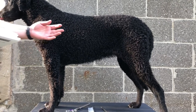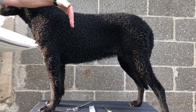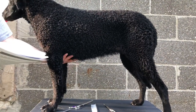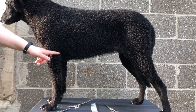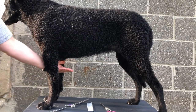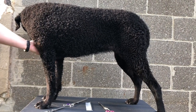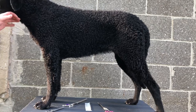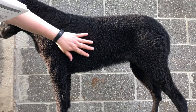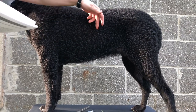The chest is decidedly deep, not too wide, oval in cross section — like a cut through here, oval that way — with the brisket reaching the elbow. Her brisket definitely reaches that. If the dog doesn't reach the elbow, you need to leave it longer here so it appears that way in grooming. If the dog is too deep, you want to take this nice and tight. This is a bitch that has had litters, so there's definitely some extra sagginess here. The ribs are well sprung, neither barrel shaped nor slab sided, and extend well back into a deep and powerful loin.